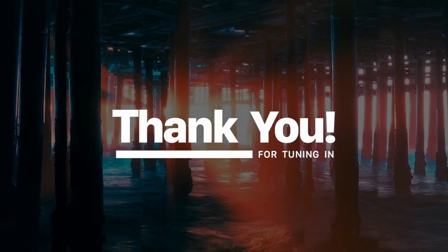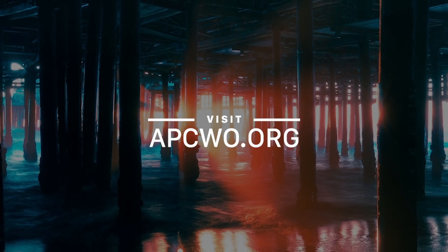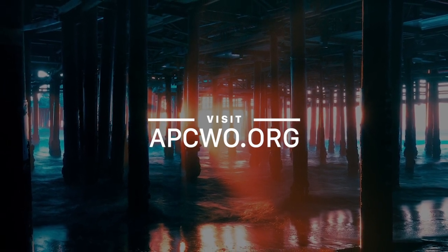Thank you for tuning in to Living Supernaturally. For more resources to strengthen your spiritual walk, please visit apcwo.org.